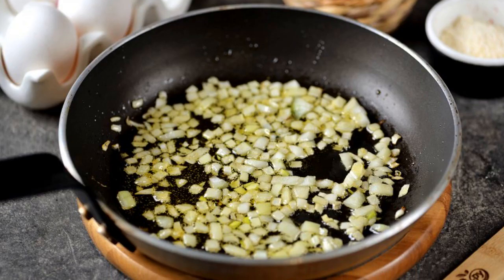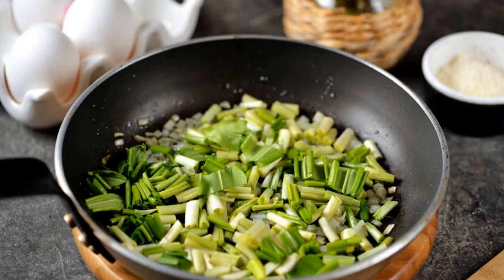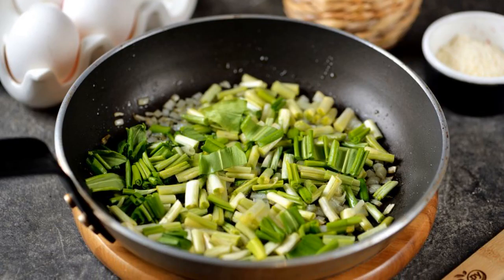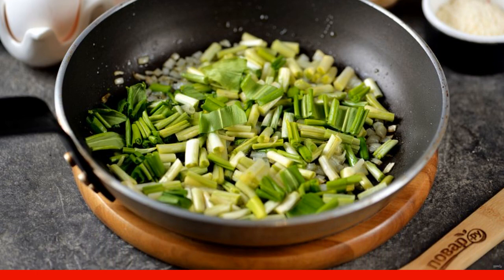Cut the onion into small cubes and fry it on moderate heat for two minutes until soft in vegetable oil. Chop the wild cherry, add it to the pan, and simmer for no longer than a minute — it should become a little soft.